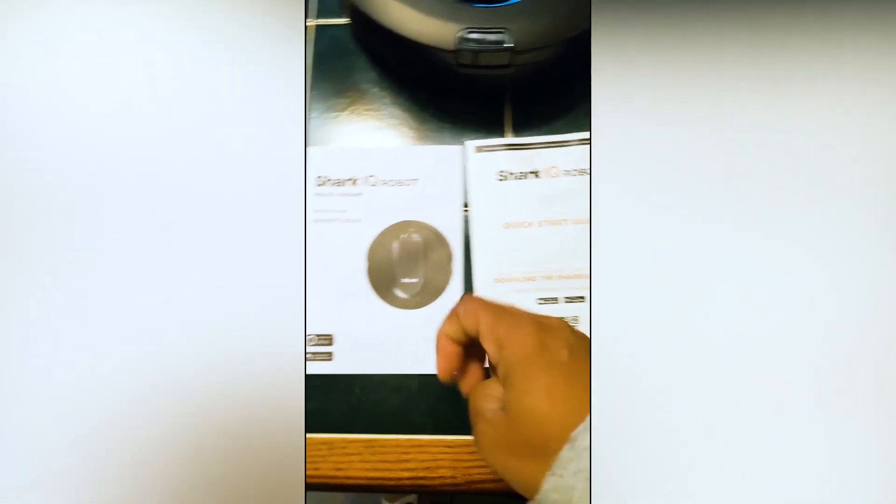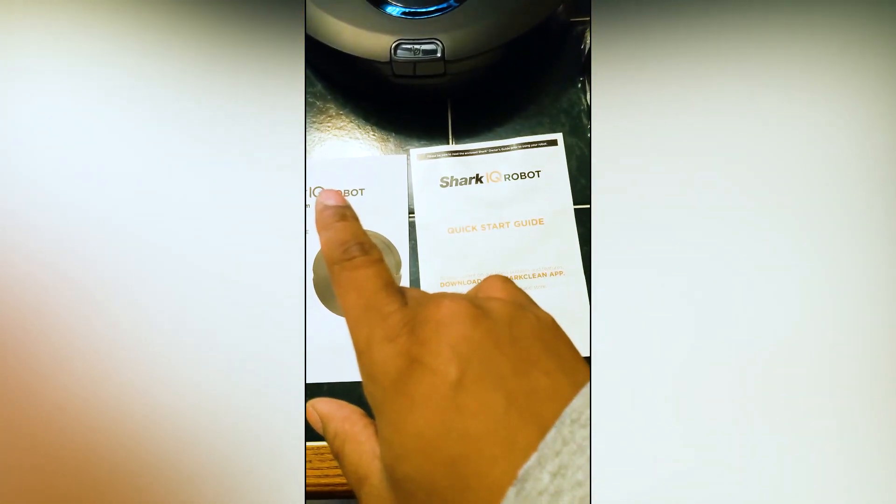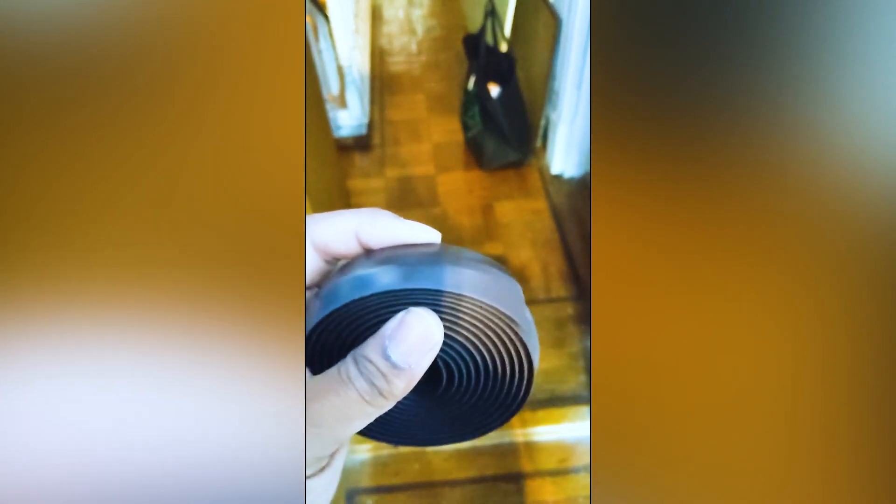This is the owner's guide. I'm going to put it together now, download everything, and get everything set up. What is so cool about the boundary strips is that you can cut them to any size you want to fit any area — this prevents the Shark from going into areas you don't want it to go. They give you a lot of strip and you can cut them to any specific size you need.